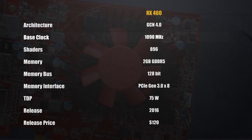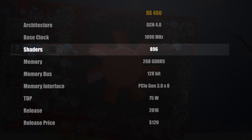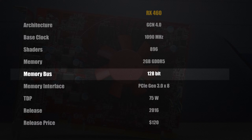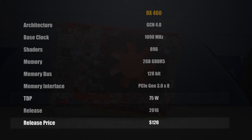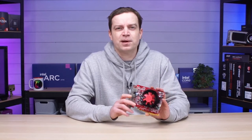Putting its terrible looks to the side, this card came with a base clock speed of 1090MHz and 896 shaders. It also comes with 2GB of GDDR5, which in today's world is probably going to make it struggle quite a bit. It had a memory bus of 128-bit and a TDP of only 75W, meaning it can run directly from the PCIe port — making it a great option for people upgrading budget pre-builds. Its MSRP was only $120, so you could pick one up for very little and still play most games.